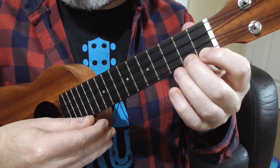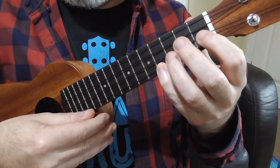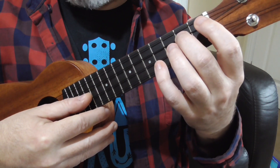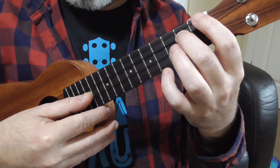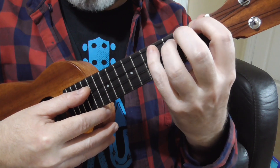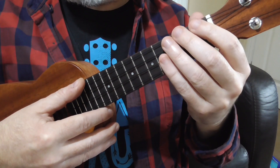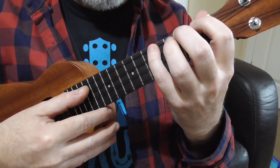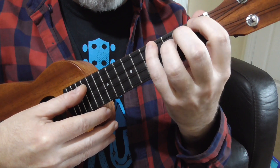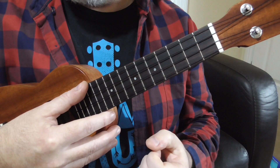And then we can climb up that string, and then we go back down — ring finger, third fret on the second string, second finger on the second fret of the third string, and back to where we started. So we make a kind of X shape: across the strings, up the top string, and back down again. It doesn't sound very nice, but it's a really good little warm-up exercise.